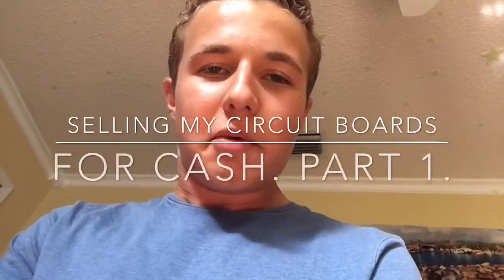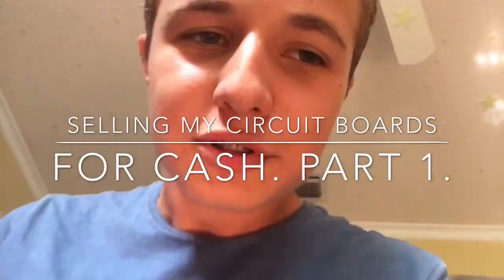Hello everybody, here I am again with another awesome video. Today I'll be showing you something special because we have finally made it. Six years I have been into this business of taking apart stuff, and only recently — like two or three years ago — have I been recording and posting on YouTube. But it's six years of collecting circuitry and circuit boards, and now is the time to sell them.